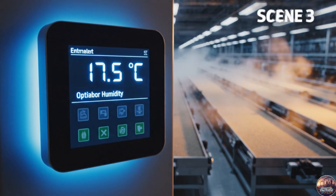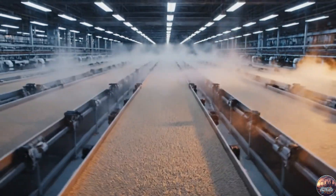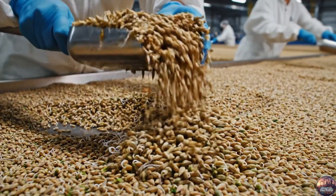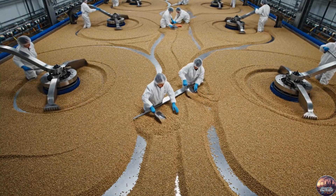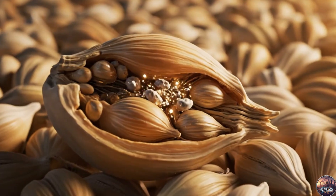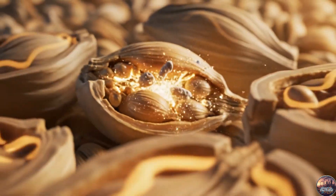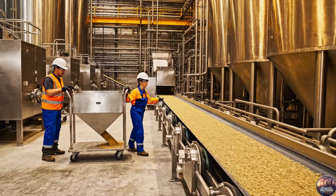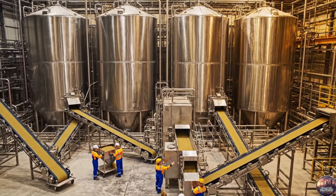For six days, grains rest under precise temperature and humidity — the perfect cradle for germination. Inside each grain, enzymes form, silently transforming starches and proteins for brewing. Technicians monitor the process: "Watch the flow rate on line three." "Looks good from here, almost empty."